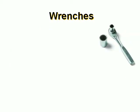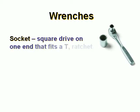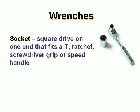A socket wrench has a square drive on one end that fits a T-ratchet, screwdriver grip, or speed handle.